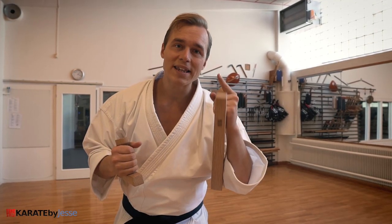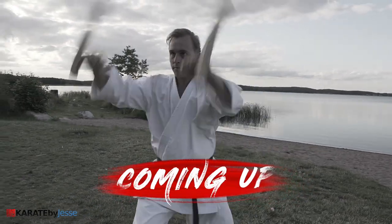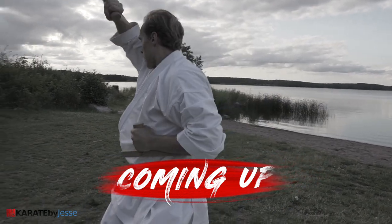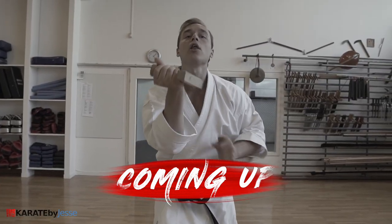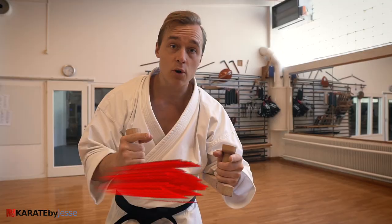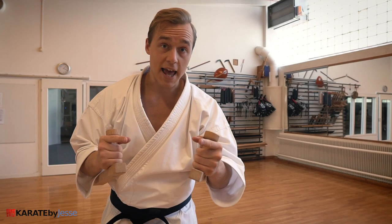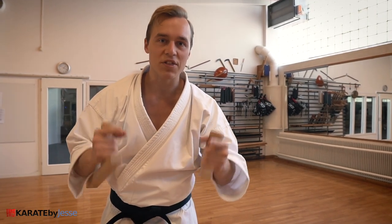Today I'm gonna show you a demonstration of Hamahiga no Tongfa, one of the most important kata with the tongfa. Then I'm gonna teach you the basics — the kihon of how to actually use these things. And last but not least, you're gonna see a video I shot here in my dojo about 10 years ago of how to use these against thai pads. And that's actually the full kata applied with impact.